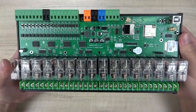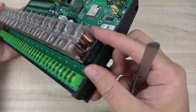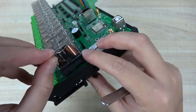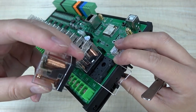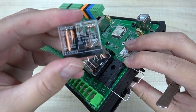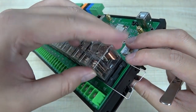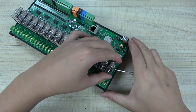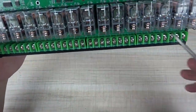Here you can see some details of the interface. You can see these relays - all are removable, so this relay can be replaced very easily. Like this, you can remove this relay if the relay is bad or broken. This relay is 16 ampere, which I think is enough for you to use for some appliances. We can install this relay very easily, and here you can see there are 16 channel outputs.